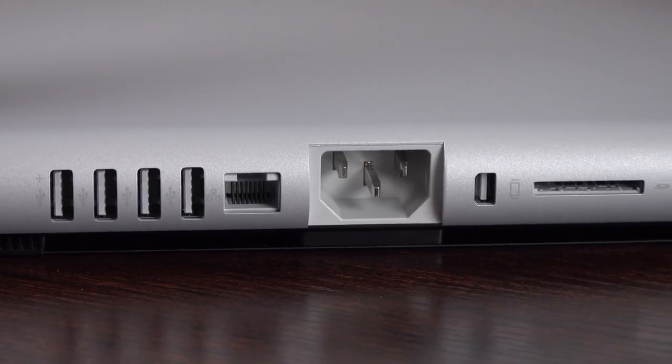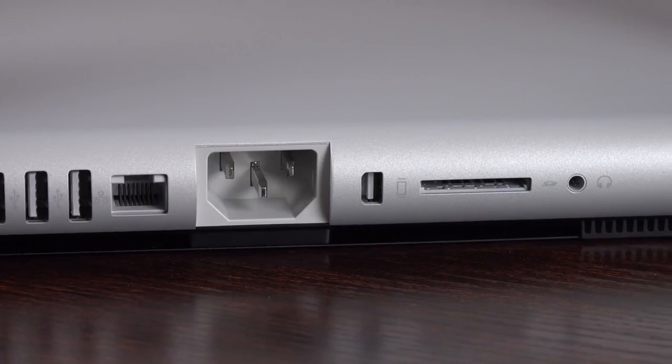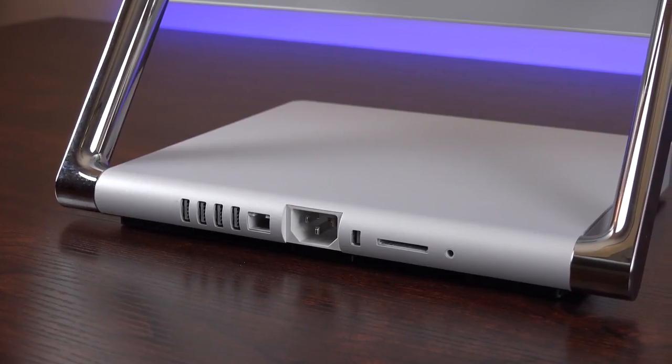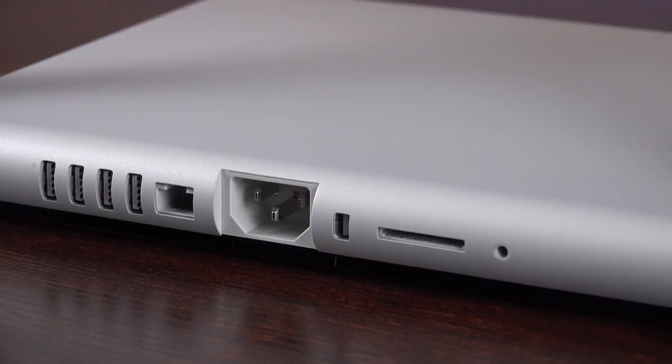We do get a display output so you can connect an external display, but unfortunately no Thunderbolt there either. Of course, we get a 3.5mm headphone jack, as well as an Ethernet port. We do get an SD card slot, which is somewhat inconveniently placed, but that's not terribly unusual in computers like this.